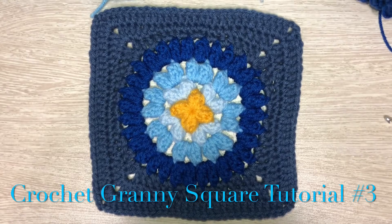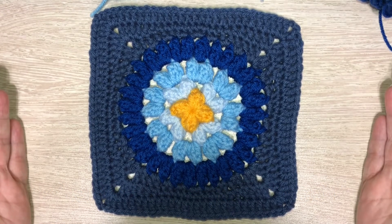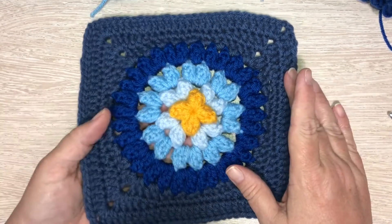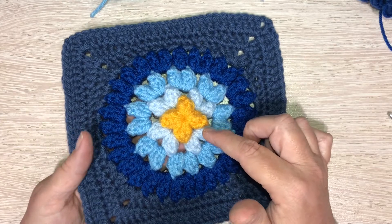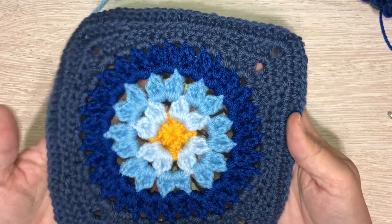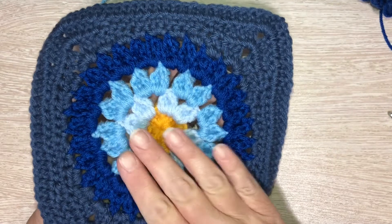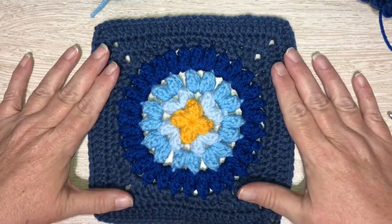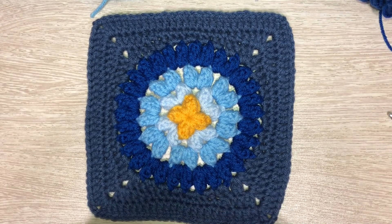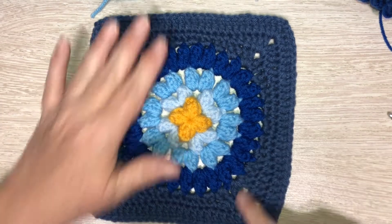Hello friends! I thought I would do another granny square tutorial, and this has got to be one of my favorite ones. I think it's so unique - it's actually raised. The way I did it was when I did the center, I pulled it really tight so it popped up. The only thing is the backside isn't reversible unless you do something on the back and cover it. But I think this is a really cool granny square, and I'm really excited to do it with you tonight. I do believe it looks best when you do all of these rounds.